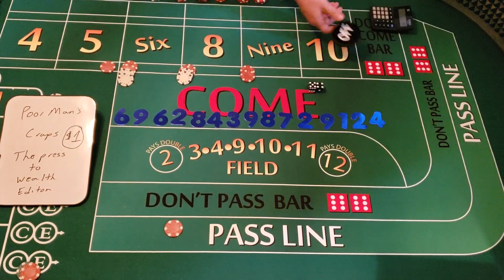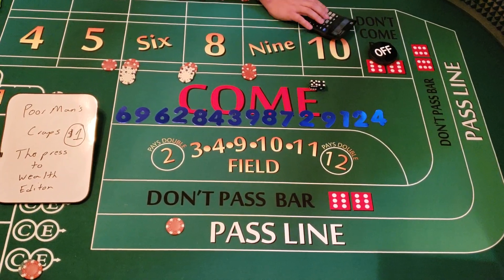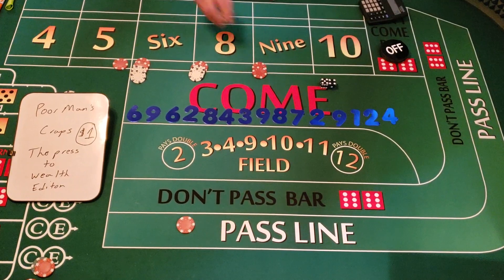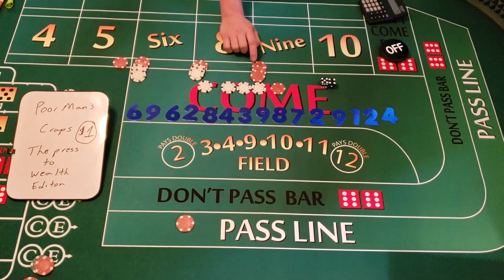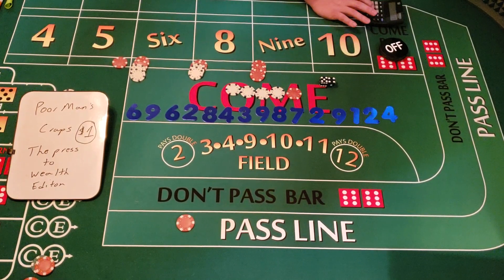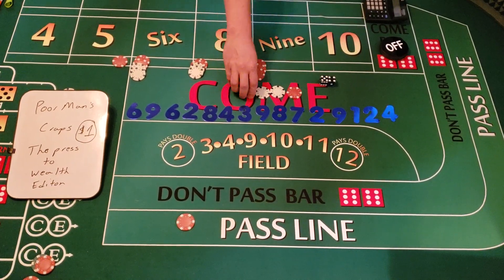Five-four — nine again! The point marker is going to come off. We have $10 on the nine — that pays $14. We press it one unit to $15 and collect $9. Plus $9 equals $185, plus $5 for the pass line, minus $1 for the crap check — we're at $189.